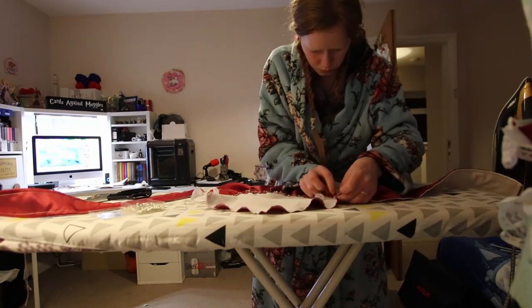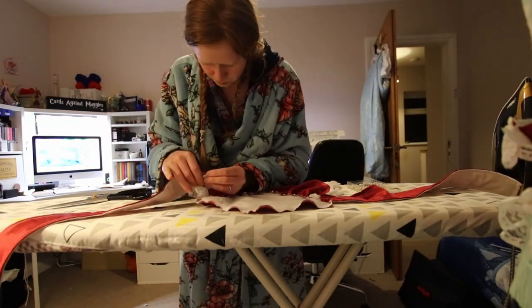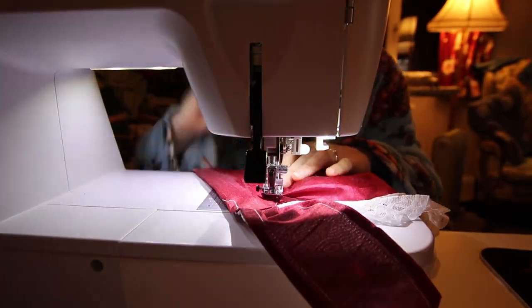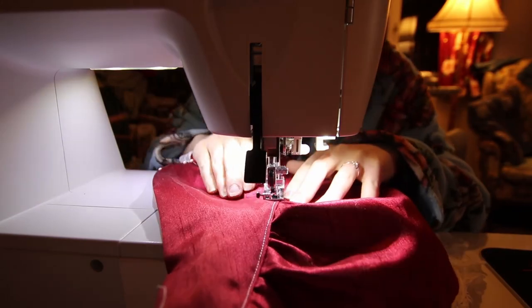Those straps were pinned on and the top of the waistband folded down over all the ruffles, enclosing the whole thing. One last lot of topstitching and it was finally a wearable garment. But hold on — we're not done yet.